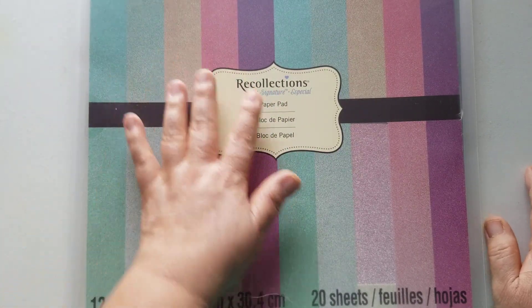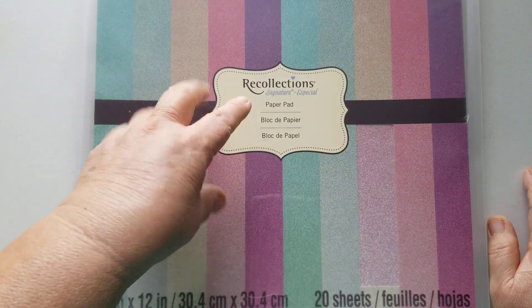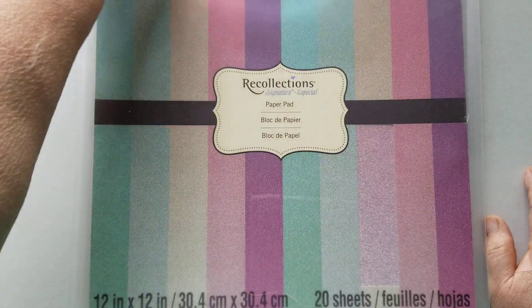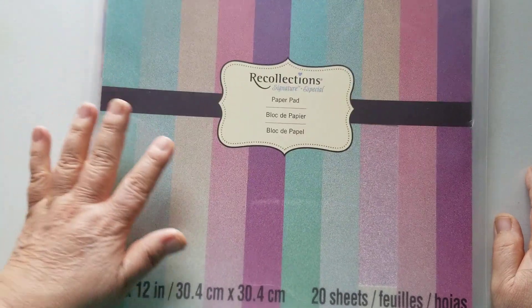That's all I wanted to share with you today. I will put the link in the description box below this video. They did take a little while to come in — I think I ordered them a couple of weeks ago and they finally came in today. But like I said, they are very well made. The pockets are pretty thick and they can hold quite a bit, so I know I'm going to love these pockets.